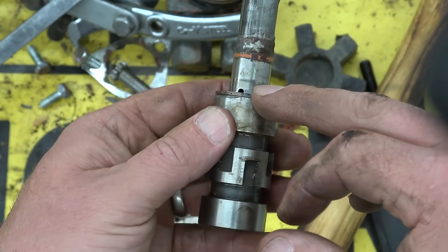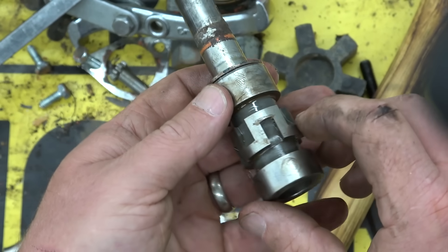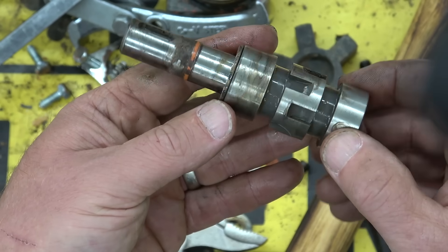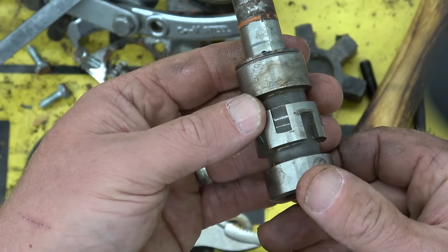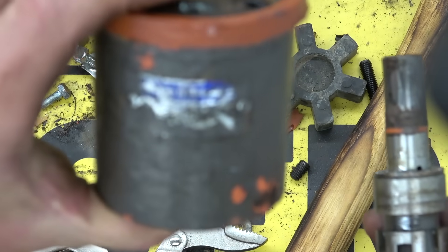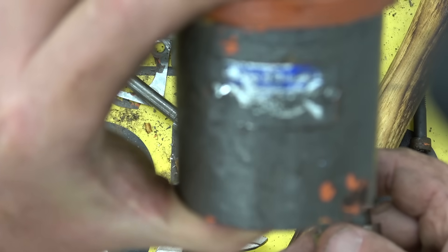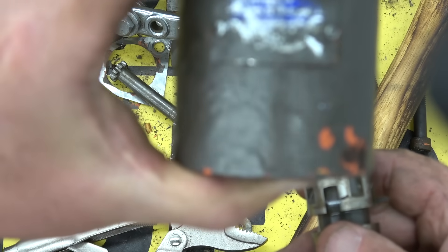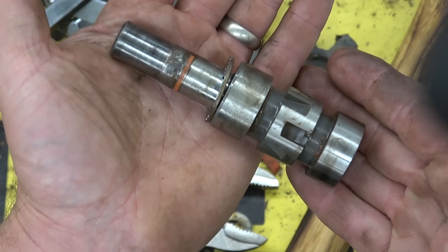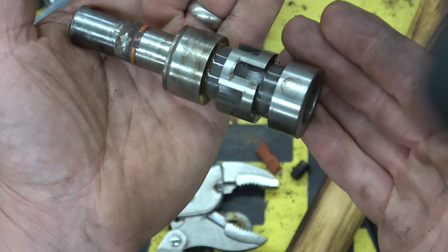If you know what this is called and where I should go to find out more about it, please do tell. It's something hydraulic — a man hydraulic, maybe? Tough to tell. If you know what the hell this is called, help a brother out.